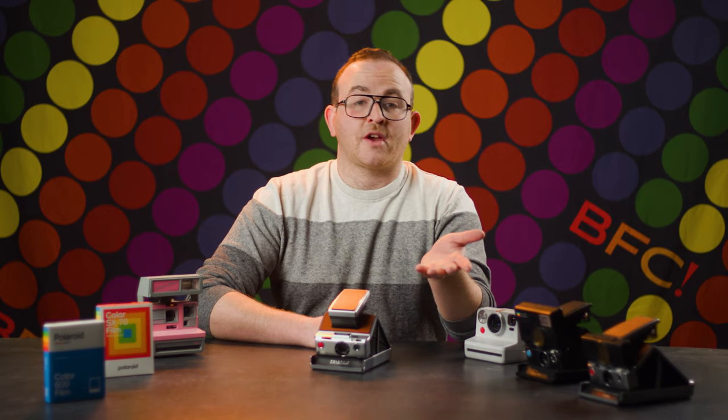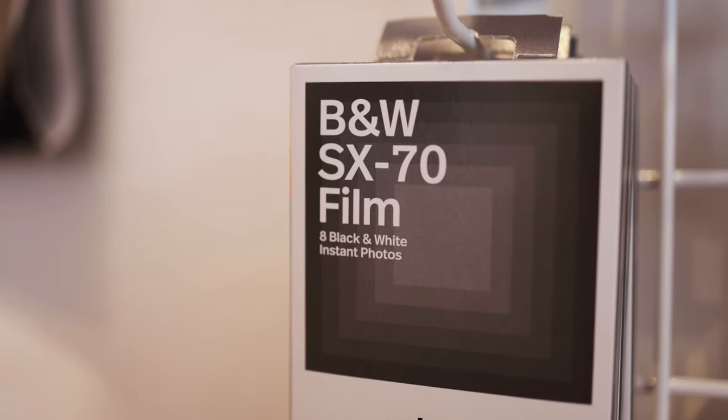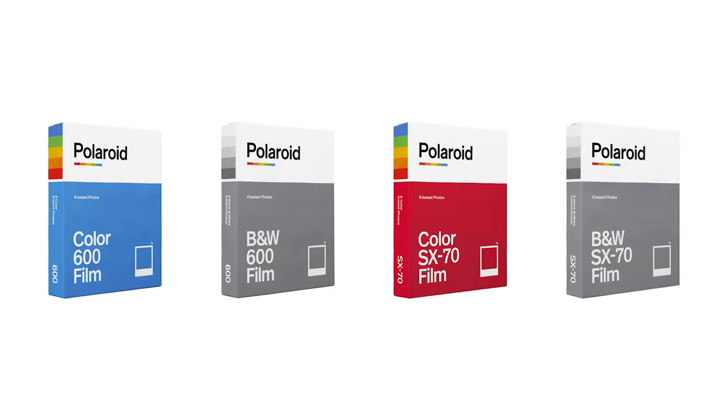I feel like something of a lucky duck. After some research, I discovered the origin of the term 'lucky duck' is not known — but like SX-70 and 600 film, it subsists today. So what are the four emulsions Polaroid currently produces? They have 600 color, 600 black and white, SX-70 color, and SX-70 black and white.